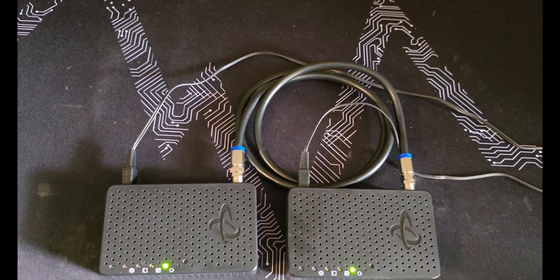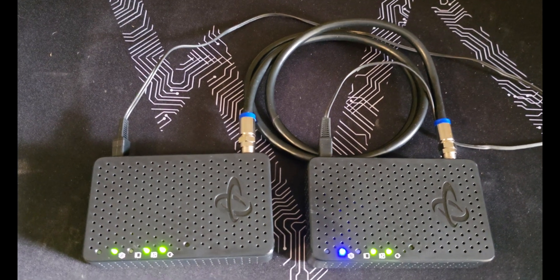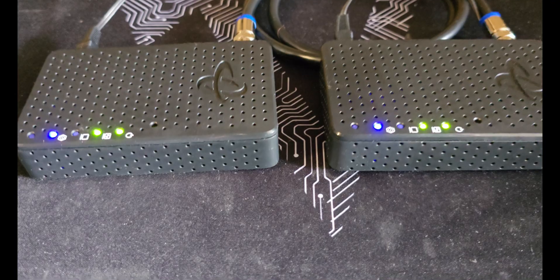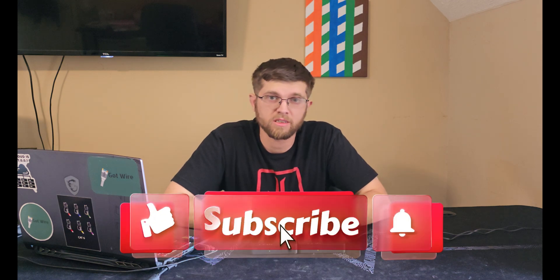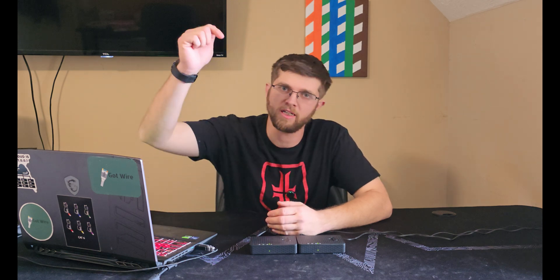All in all, I really like these MoCA adapters, especially the 2 gig and 2.5 gig ones. If you're in an apartment or rental where you can't run Ethernet but you have coax, these work really well — you just have to make sure they're hooked up outside like I showed. I would much rather be hardwired than use Wi-Fi any day. I hope you guys liked the video — go ahead and like and subscribe. I'm trying to get to 1000 subscribers, so click that subscribe button and leave me a comment telling me what I did good or bad. See you in the next one.